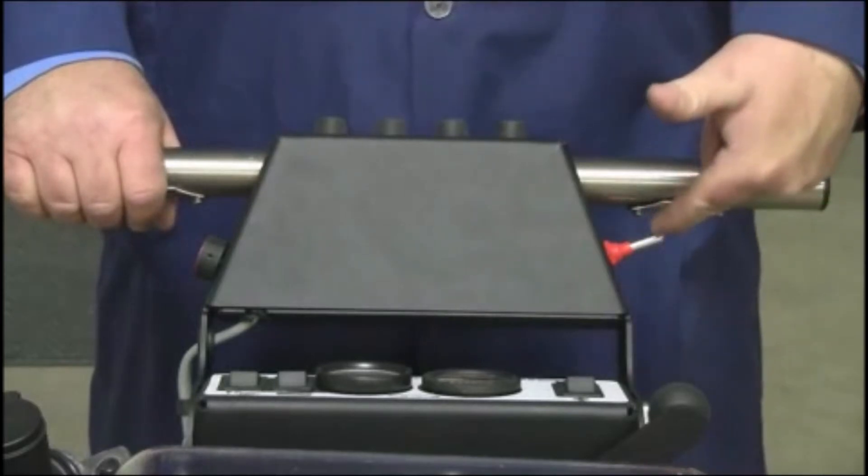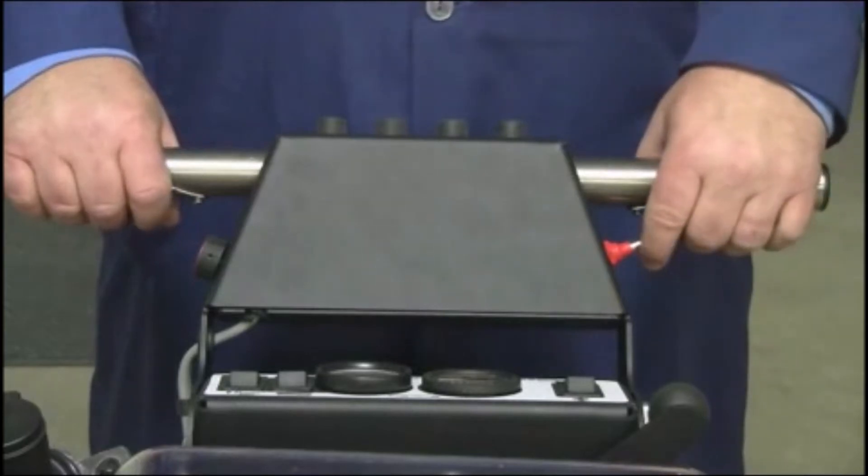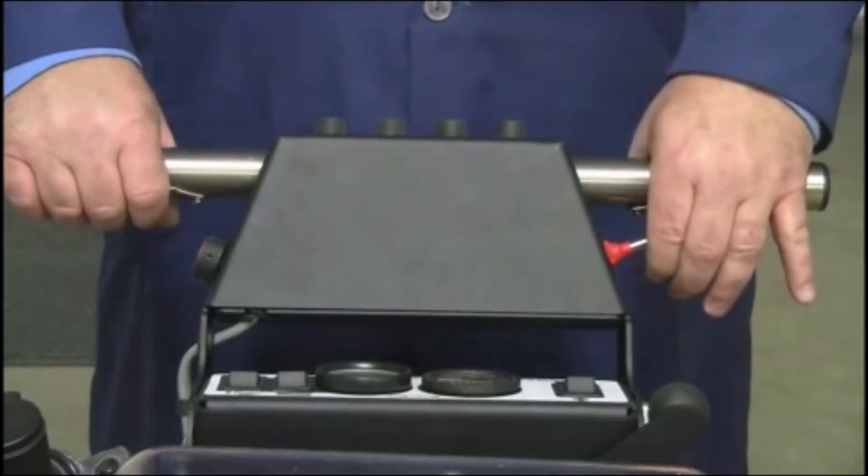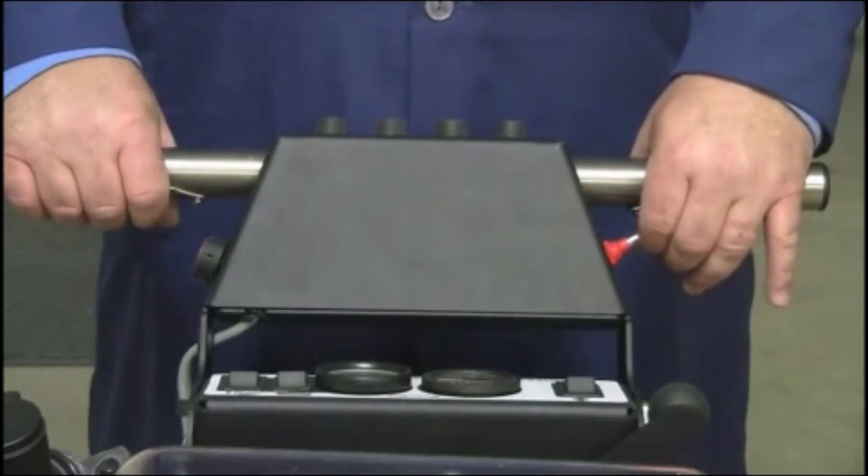Note: just under the right handle assembly is a red toggle switch. When activated with the motion button, it will propel your scrubber in reverse. See MicroMag video number two for more detailed instructions on these operational procedures.